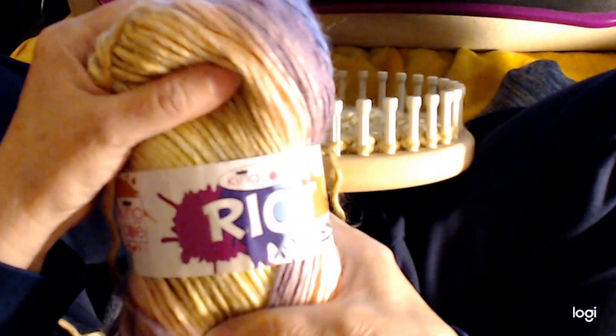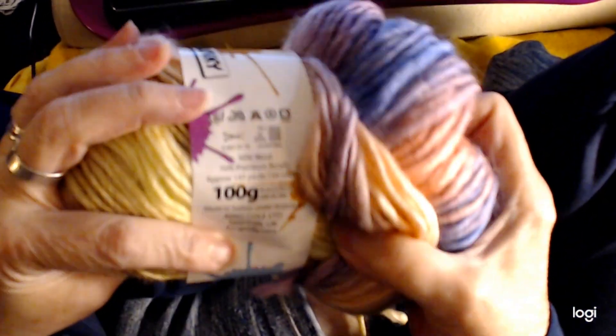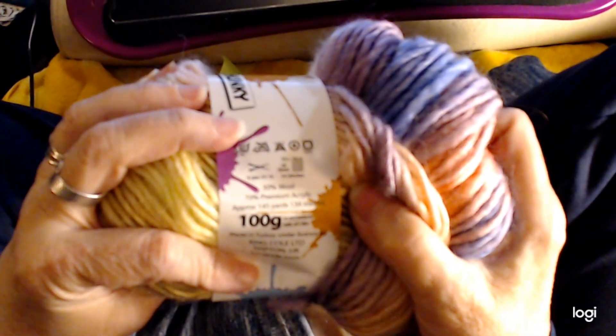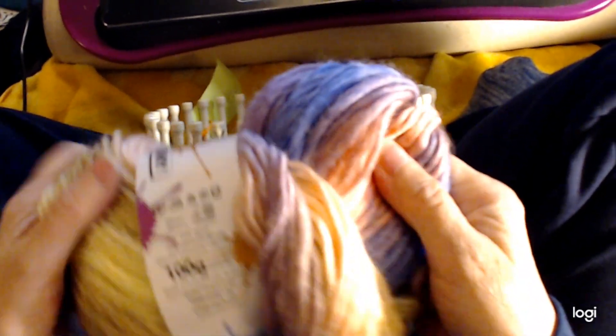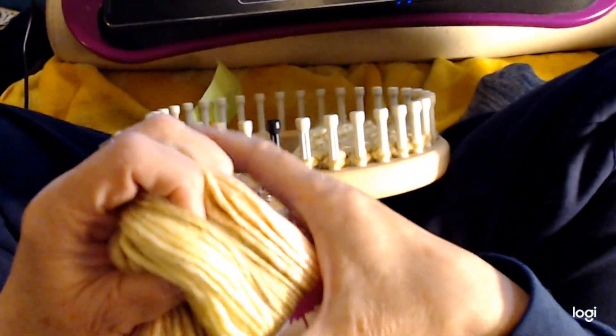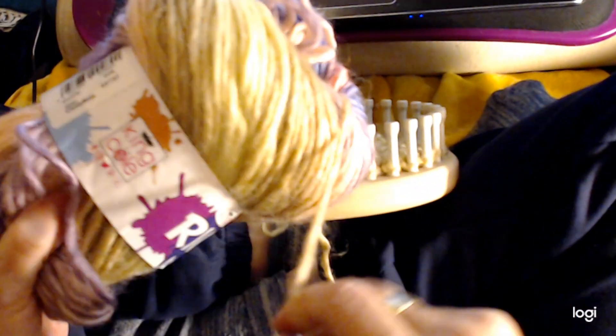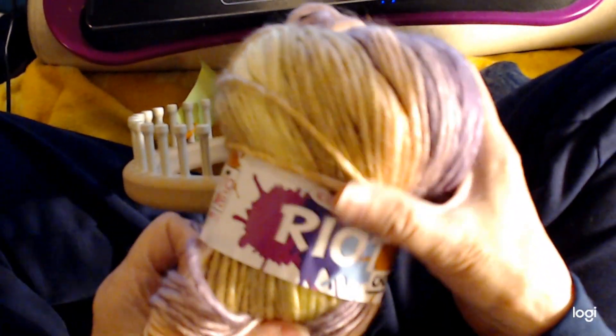The yarn I'm using is a bulky yarn. It is King Cole Riot Chunky. The color is candy floss, and it is a combination of 30% wool and 70% acrylic. It has a kind of a slight sheen to it. It's really pretty. If I had to compare it to a yarn, if you've ever used landscape yarn, it kind of is shiny like that and it shows a stitch like that, but it's a stronger yarn.